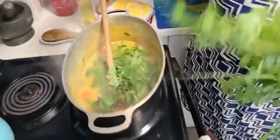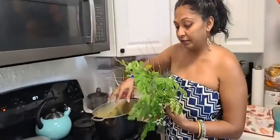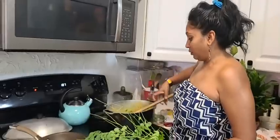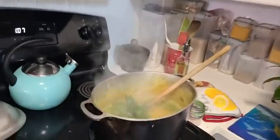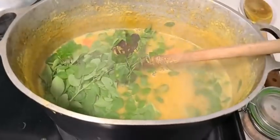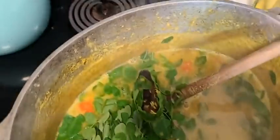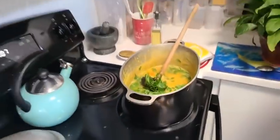These are all very young moringa leaves — very, very young. Oh, look at that guys! Look at that. I need a knife — let me look for a knife.